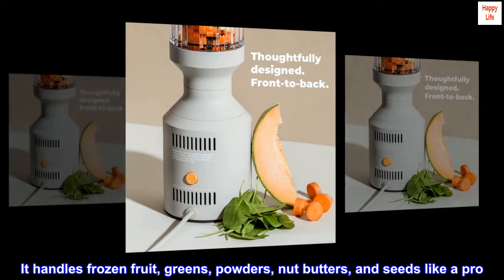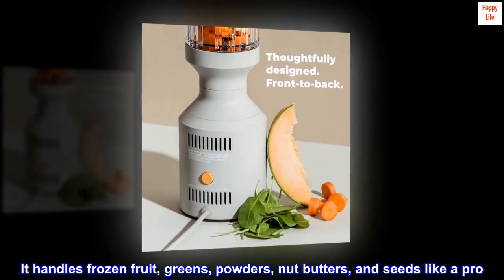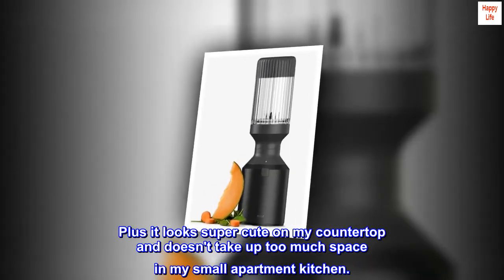It handles frozen fruit, greens, powders, nut butters, and seeds like a pro. Plus it looks super cute on my countertop and doesn't take up too much space in my small apartment kitchen.